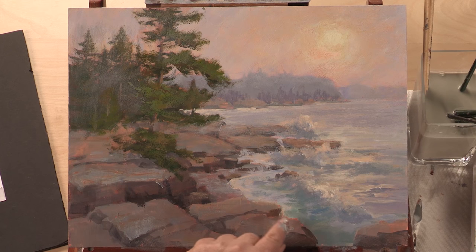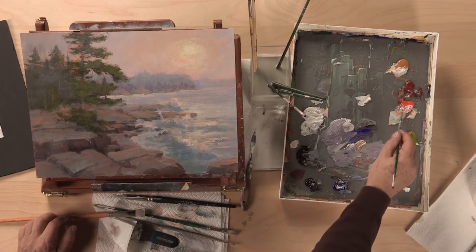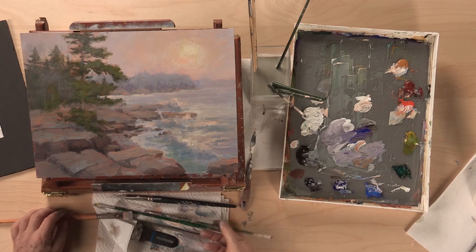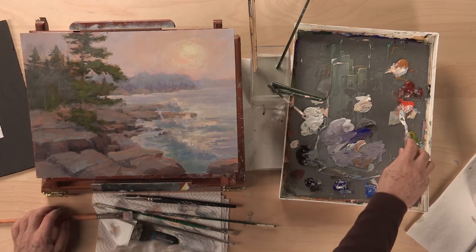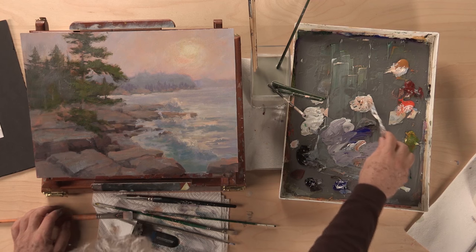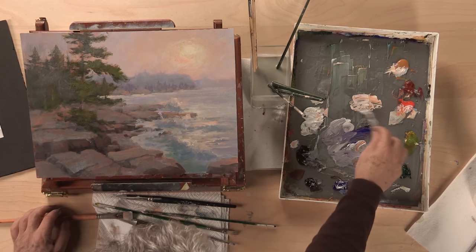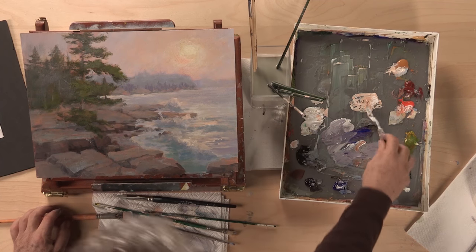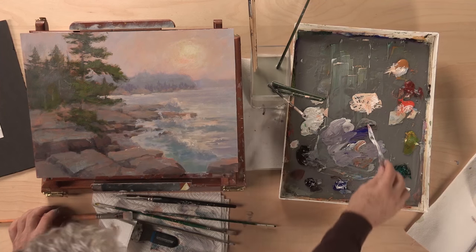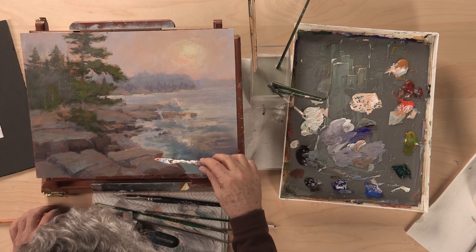Our next stage: I feel these rocks have some nice little sparkles on them, and I think we can put a few more. We'll use the palette knife for that to get some nice thin lines. There we go — that's what I wanted, just where the sun's hitting.